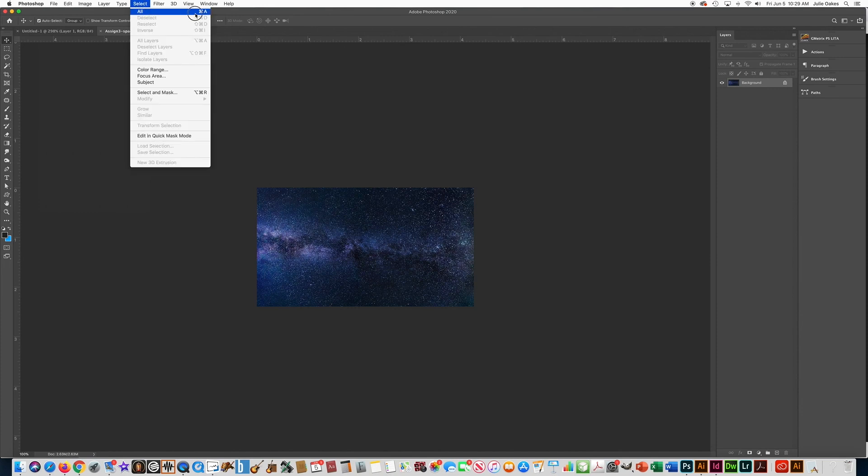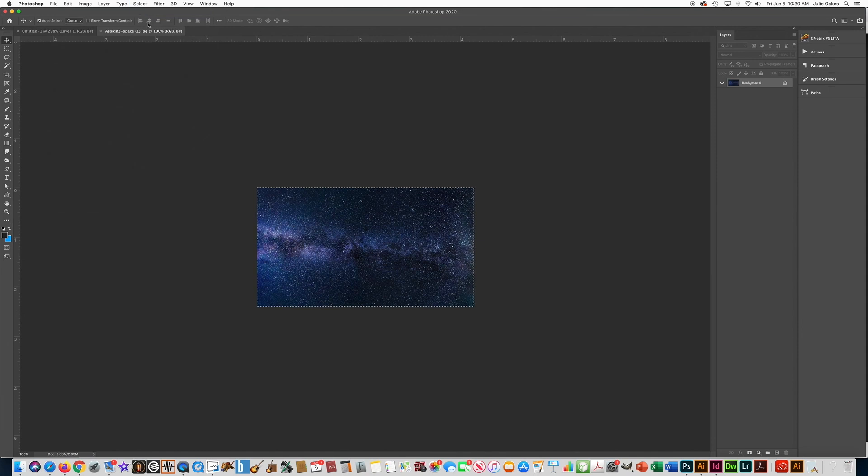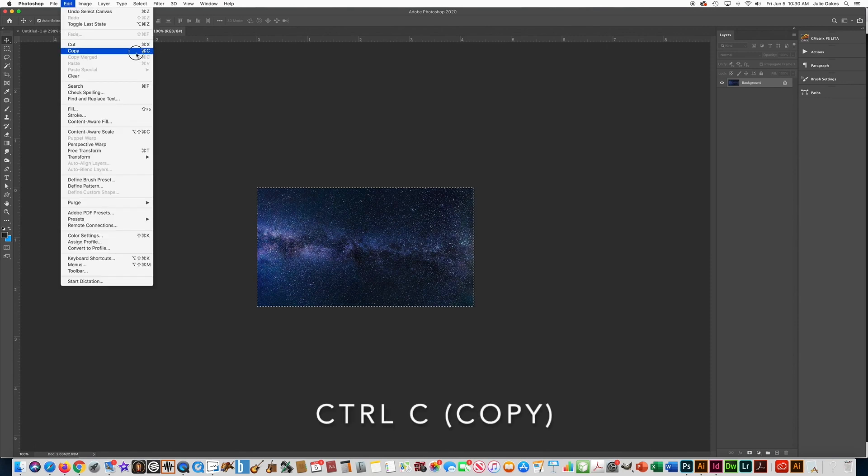I want to copy this, so you need to select anything before you copy it. Go to Select All — I'm going to use Control A most of the time. When you want to deselect something, it's Deselect right here. When something is selected in Photoshop, you see these little dotted lines moving around, which means it's selected and ready. I want to copy it, so I'll go to Edit > Copy, also called Control C. Paste is Control V — I want to show you where they are at the beginning.